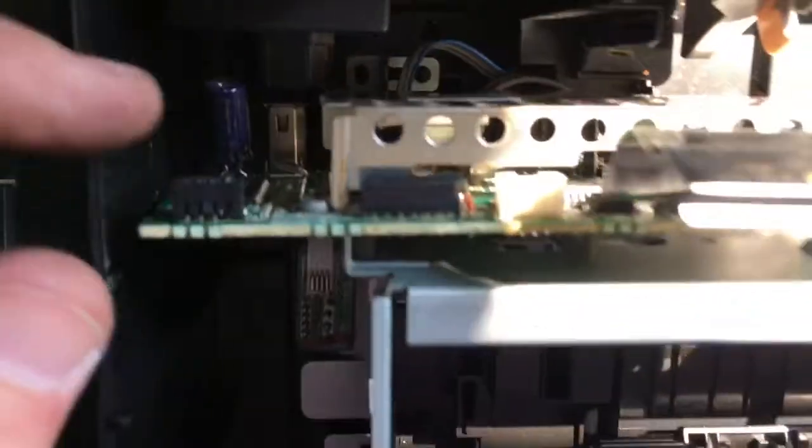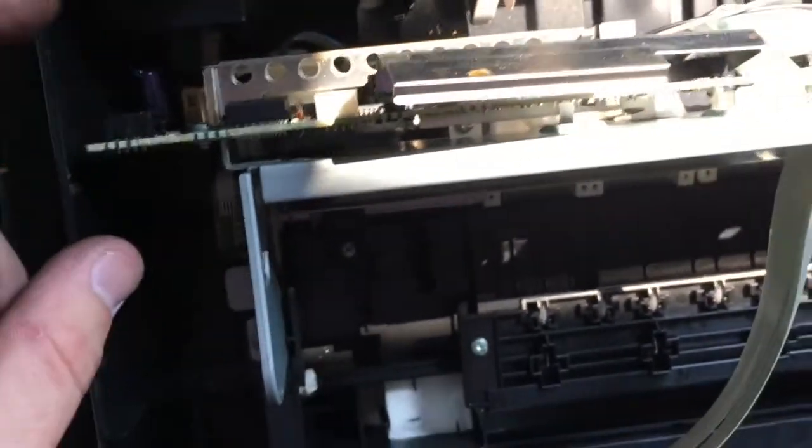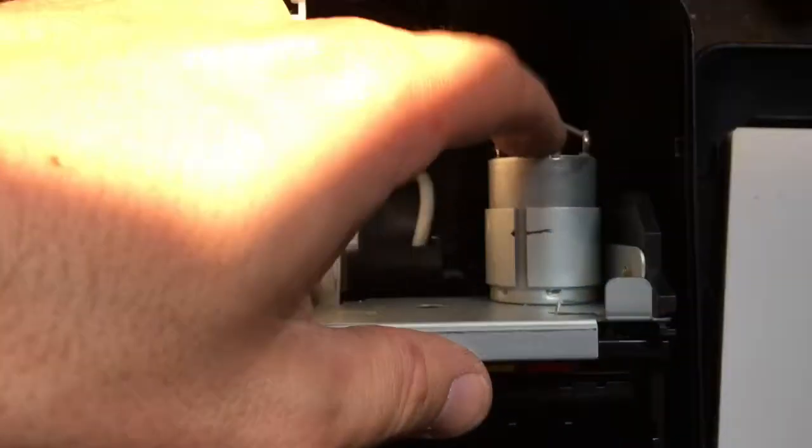A buddy of mine is looking to build a 3D printer, and he told me to save these specifically because you can create a 3D image with this. And you got your motor here.